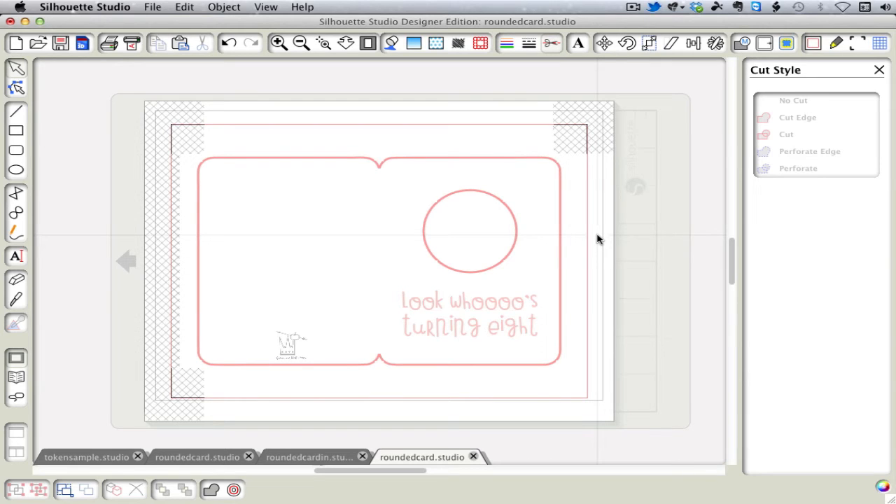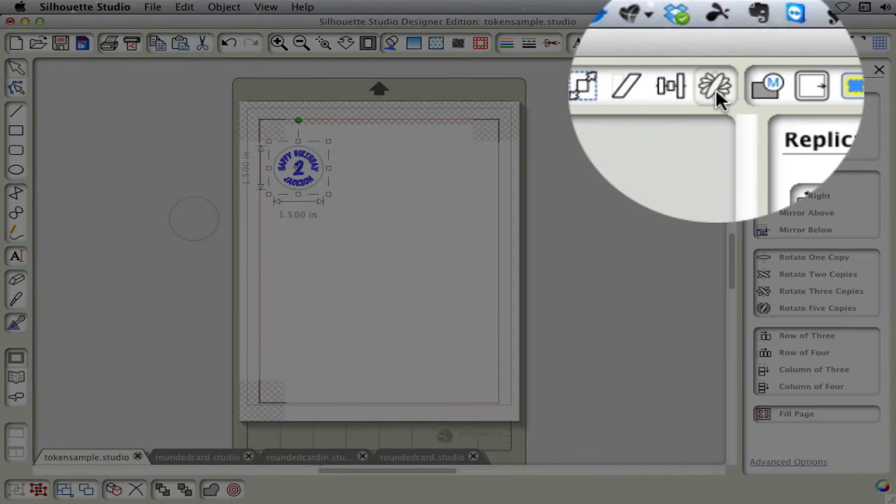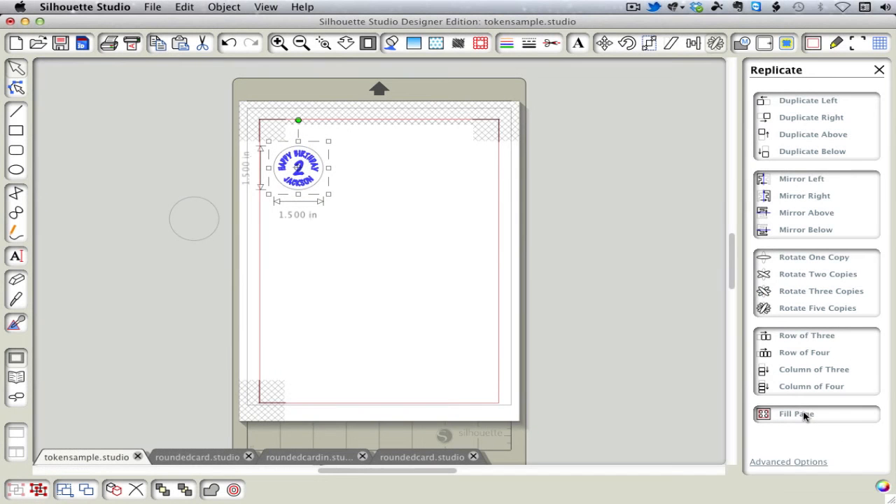So that's all there is to the card example. Now I'm going to show you a simpler example of a token that you want to use to fill the page. So let's say we want to do these circles. All we have to do is drag one to the page after we've designed it, select it, go to the Replicate window, and click on Fill Page.